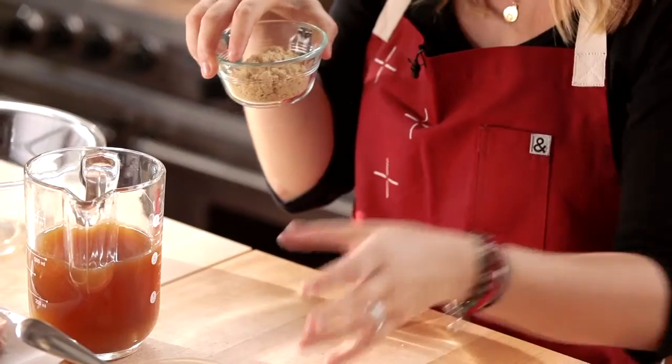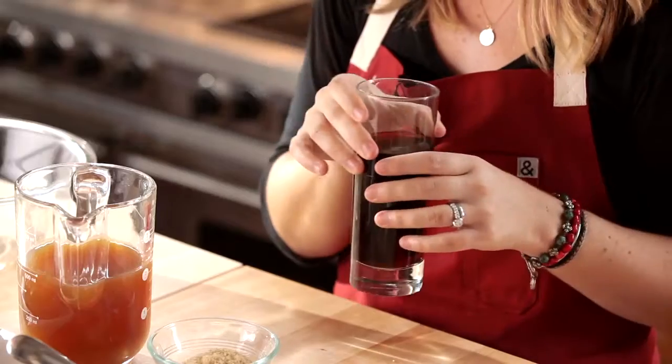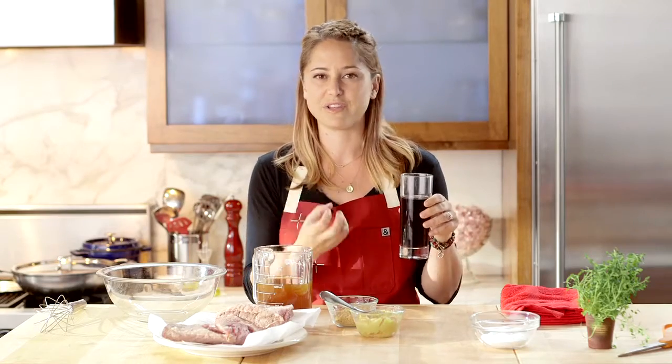We have some brown sugar to balance out the salt of the miso, and we're using a little bit of cola. This is sort of my secret ingredient — the caramelization of the flavor in the cola really adds so much to your brisket.